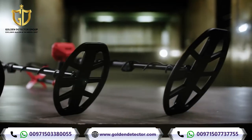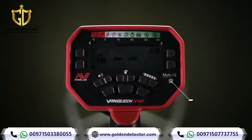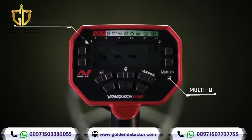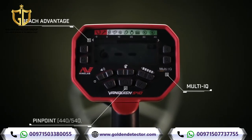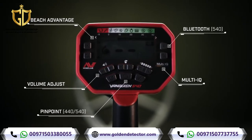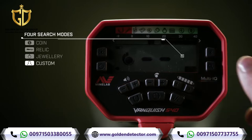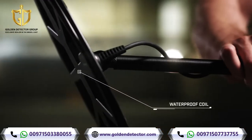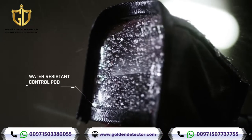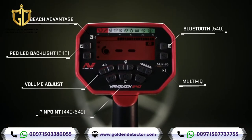Vanquish is feature-packed, giving you the freedom to detect your way, including Multi-IQ Technology, Beach Advantage, Pinpoint Mode, Adjustable Volume, Bluetooth Wireless Audio, and four find modes, including the ability to create a custom profile. Waterproof coils, water-resistant control pod, and red LED backlight for low light vision.